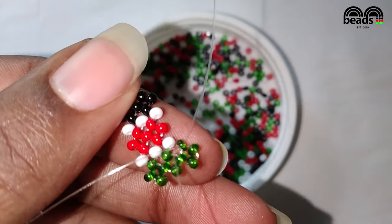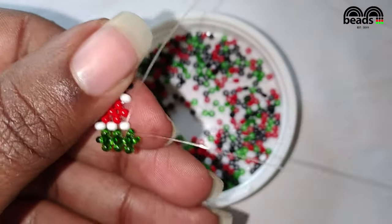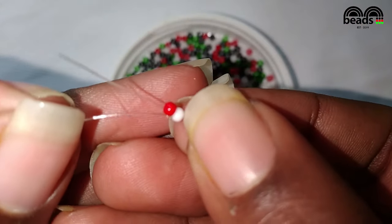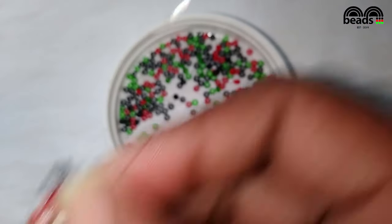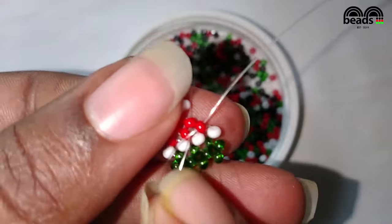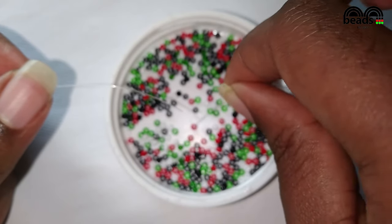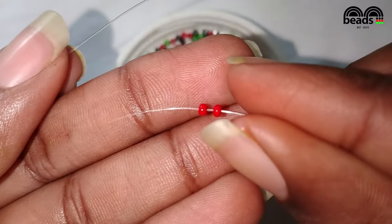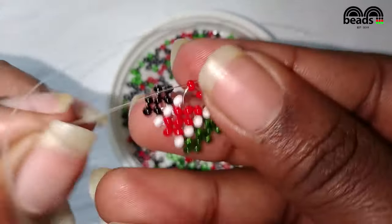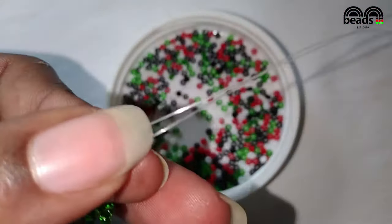Using the fishing line on your left hand side, pass it through the next white bead. Then pick one white bead and one red bead. Pass the other fishing line through the last red bead that you entered, then pass the fishing line on your left hand side through the next red bead. Pass the fishing line through the last red bead that you entered, then pass the fishing line on your left hand side through the last white bead that you entered.